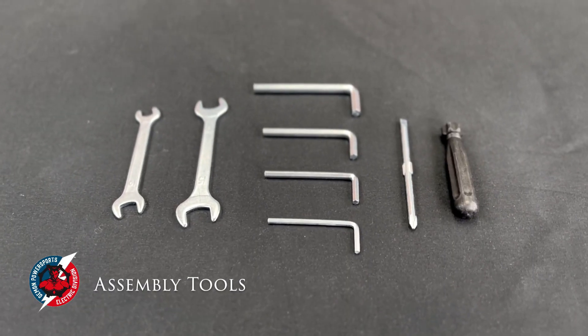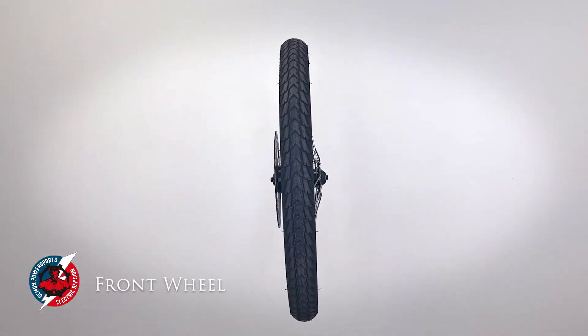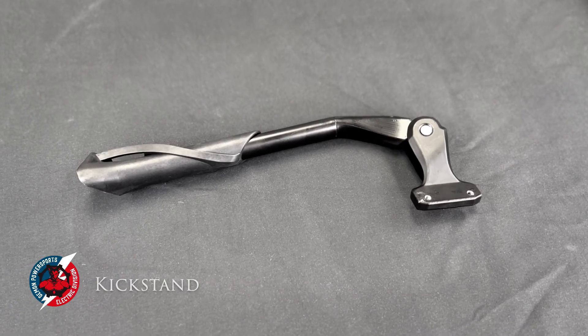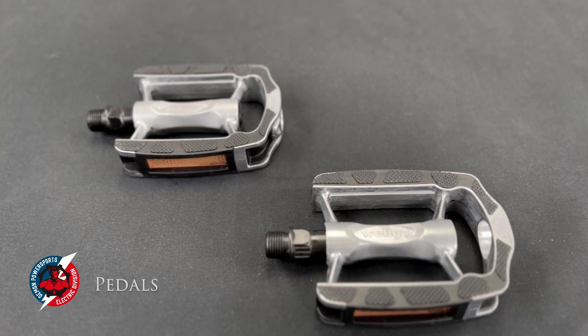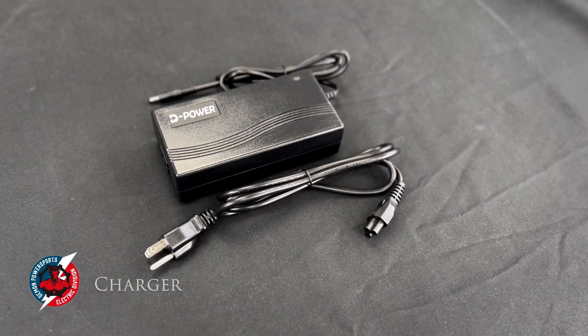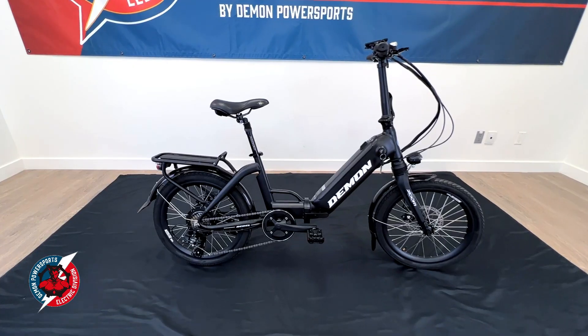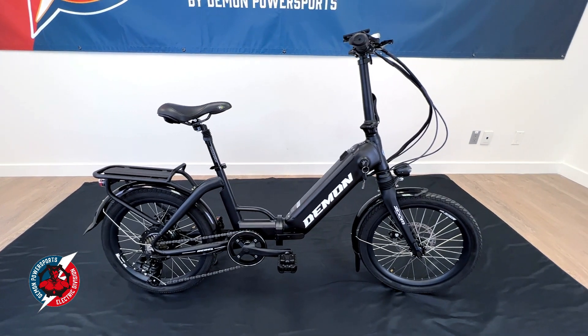All Demon e-bikes come with the following tools and setup. Each bike is carefully packaged and zip tied in the box, so be careful when cutting the zip ties and packaging off that you don't cut any of the wires attached to your e-bike. Once you've taken your bike parts out of the box, make sure that you have the following tools in your toolkit.